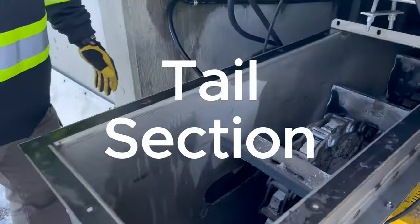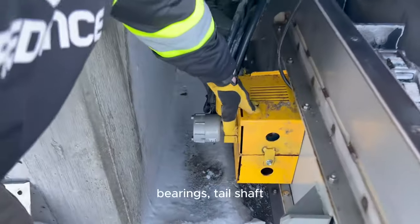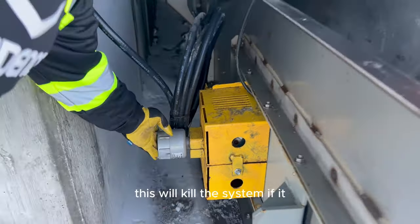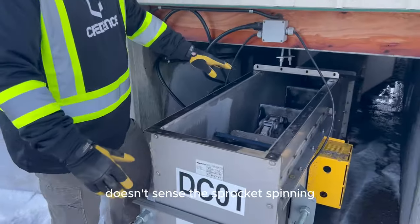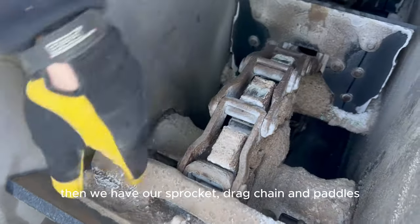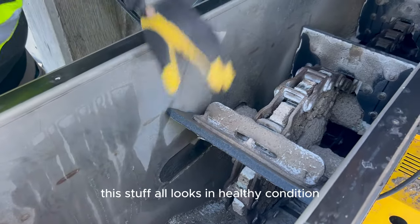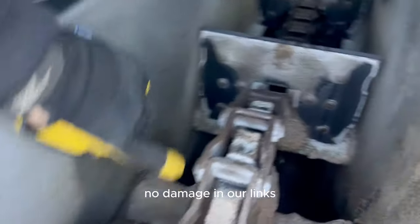We're at the tail section. Same thing with the majority of equipment — bearings, tail shaft, your RPM sensor, very important. This will kill the system if it doesn't sense the sprocket spinning. Then we have our sprocket, drag chain, and paddles. We want to make sure this stuff all looks in healthy condition — no wear, no bend, no damage in our links.